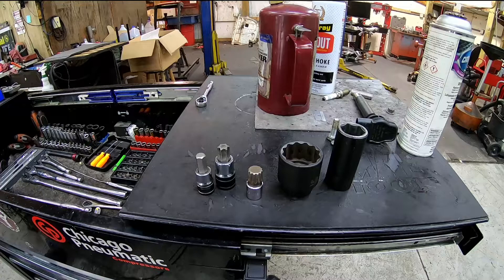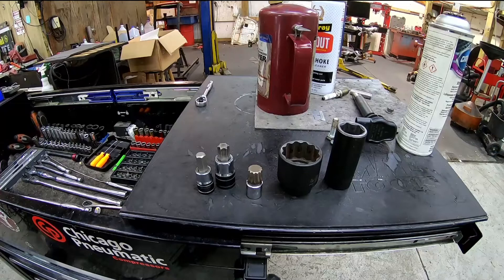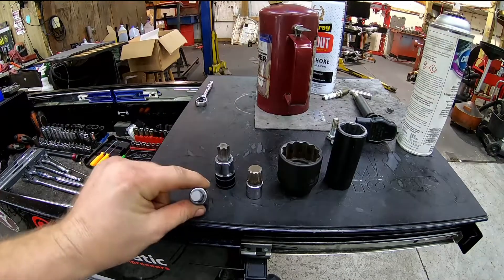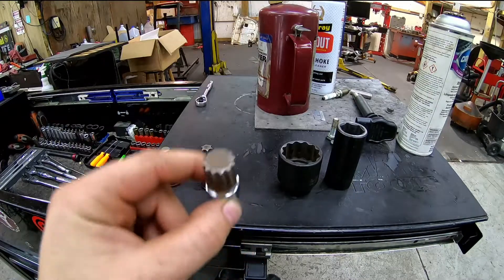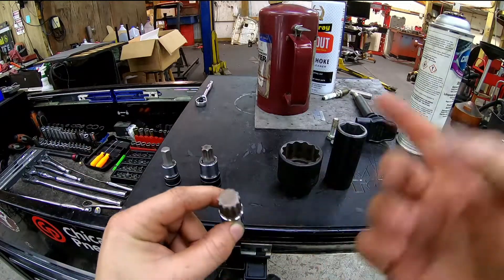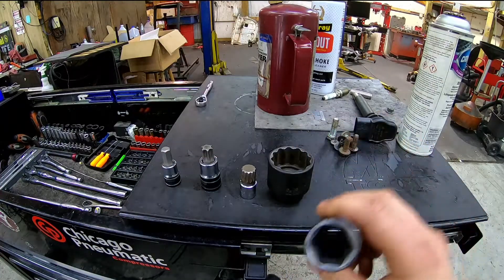Hello and welcome back to learning how to use tools and learning what they're used for. So here in my toolbox we have an Allen socket, a Torx socket, a triple square — it's three squares if you put it like that — a 12-point socket, and a six-point socket.